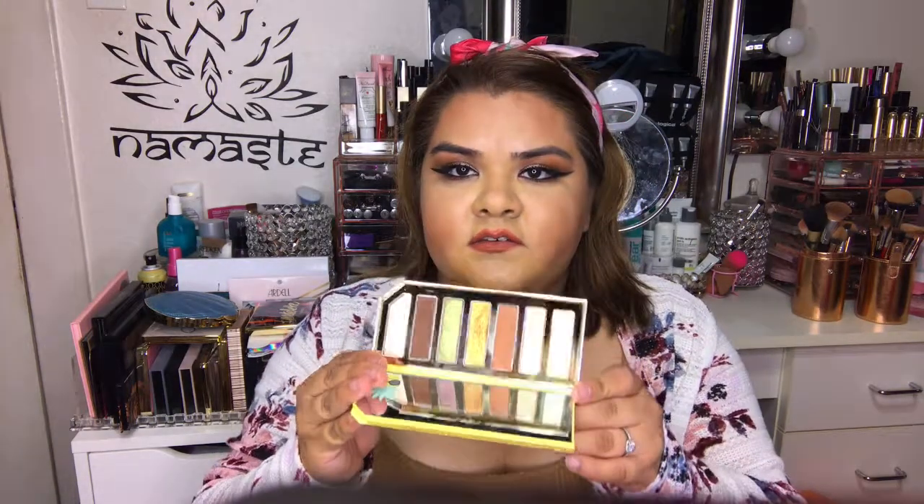The next thing I got was the Tutti Frutti Sparkling Apple palette. This is what it looks like, and this is what the inside looks like. It has a nice mirror and seven shades — three matte shades and four shimmery shades — and it does smell like pineapple.